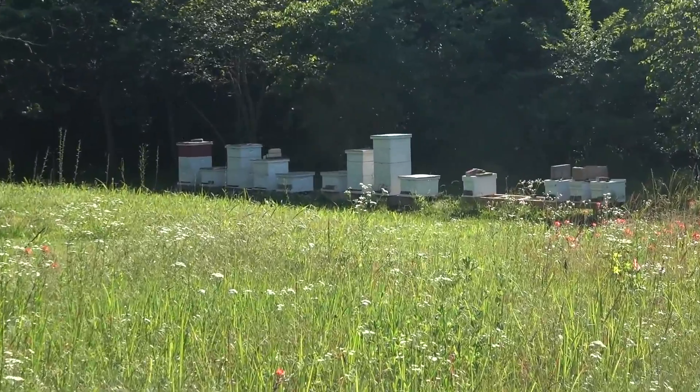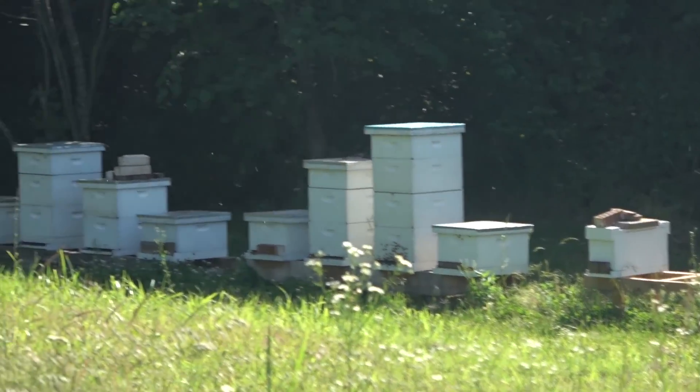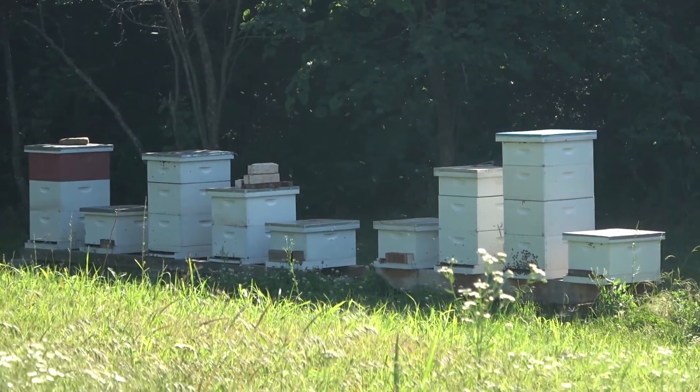The bees are just killing it today. They are enjoying this nice sunny weather.